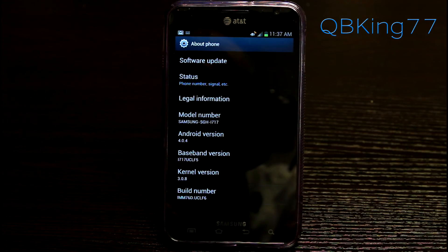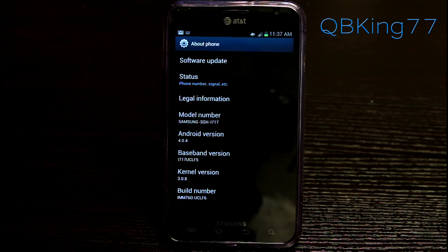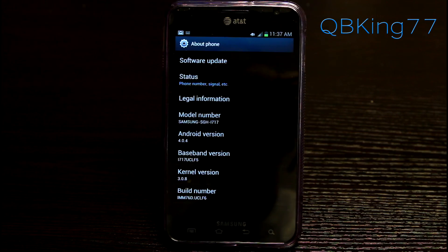That's how to install a modem on your AT&T Samsung Galaxy Note. If you have any questions feel free to leave a comment, be sure to subscribe, and follow me on Facebook, Twitter, and Google Plus — all links will be in the description below. Thanks for watching, and be sure to give this video a thumbs up.